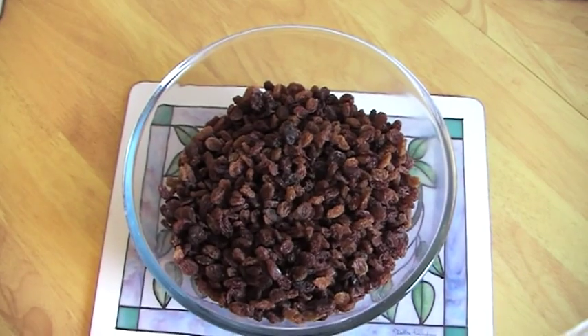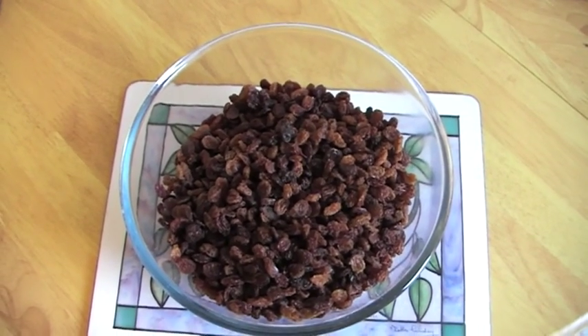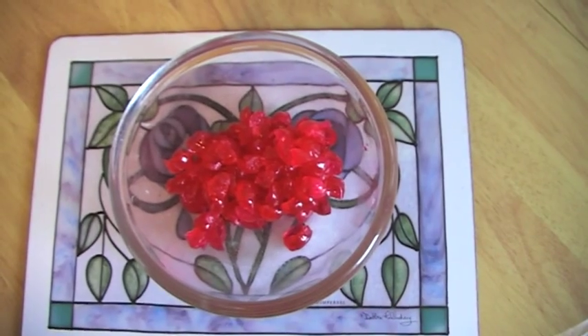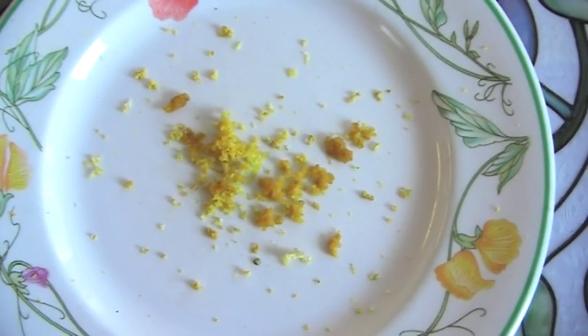First of all you're going to need 16 ounces of sultanas and 14 ounces of raisins, 6 ounces of glacé cherries chopped, 3 ounces of mixed peel, and the grated rind of 1 lemon.